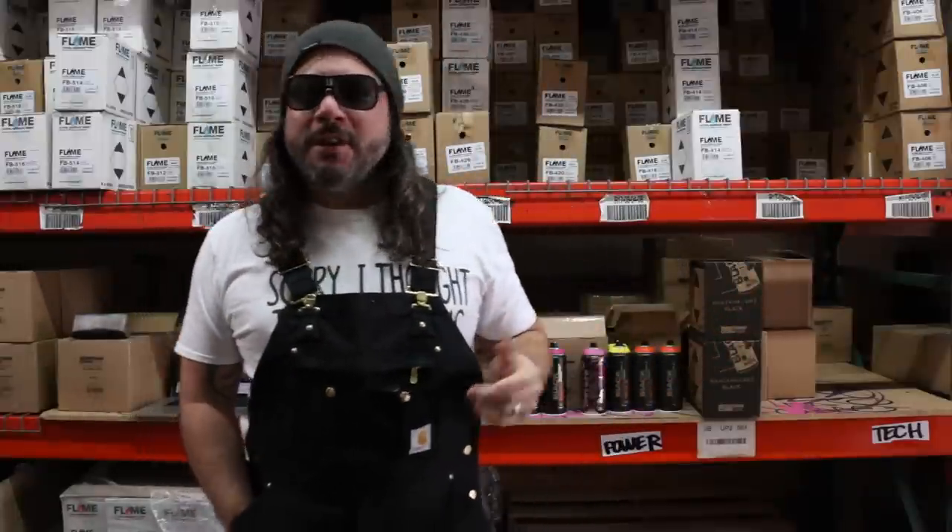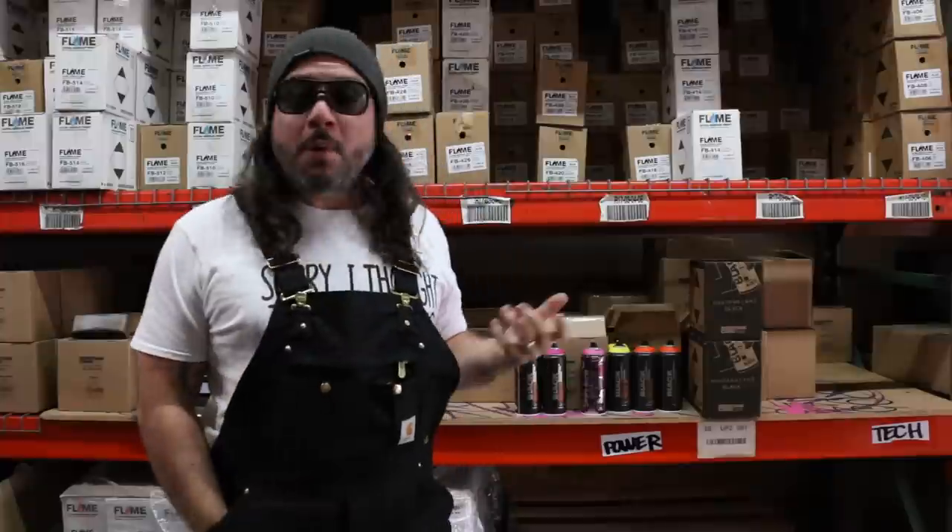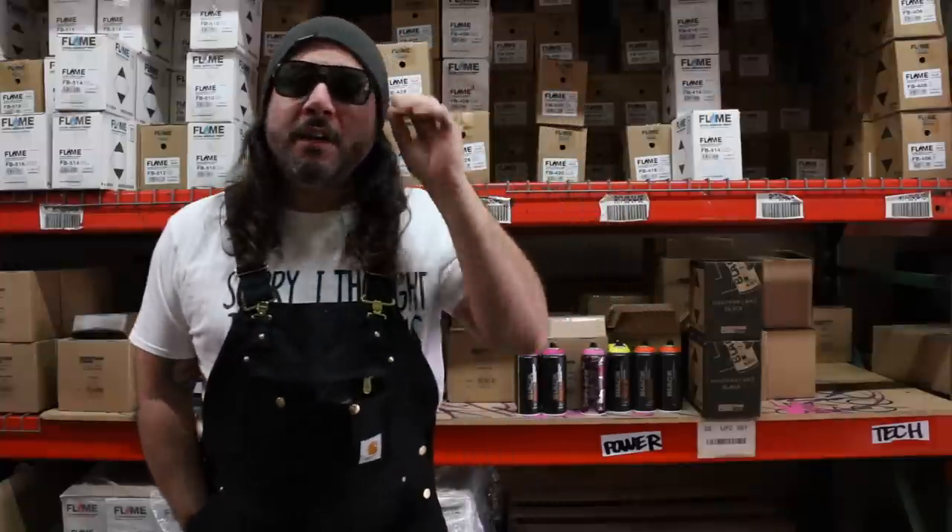Sorry guys. How you guys doing? How's your holidays going? Things are going pretty good over here. I hope your Christmas or your Hanukkah, your Kwanzaa's doing well, or whatever other associated holiday you participate in.